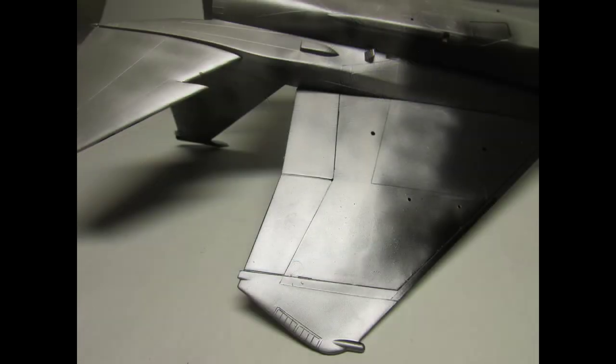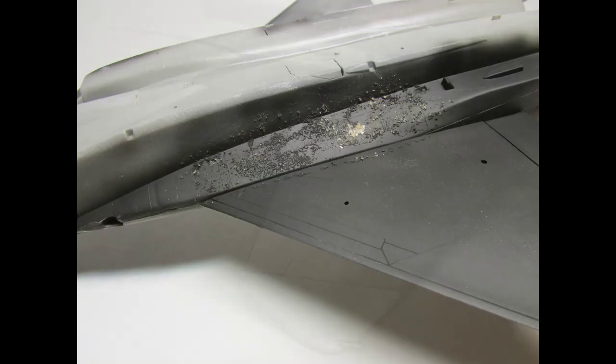Some of the hardest paint schemes involve metallic paints, or even things like bare aluminum on aircraft. In order to get that to look right, you can practice that. You can put some dirt on the side to make it look more realistic, to give it that battle-hardened appearance.